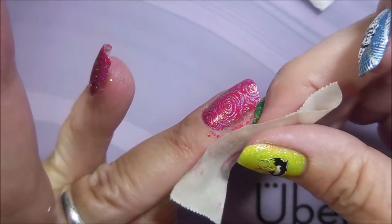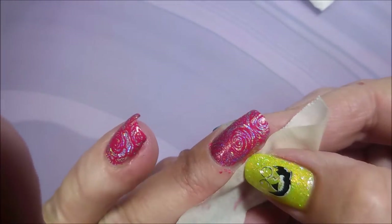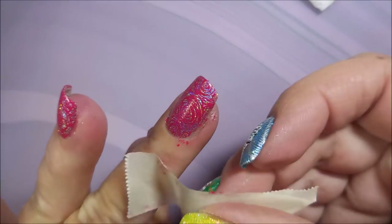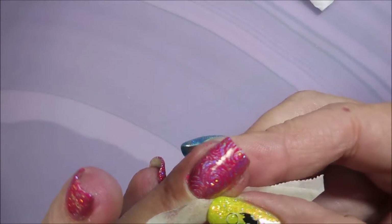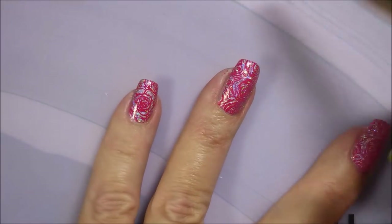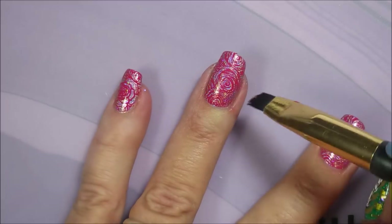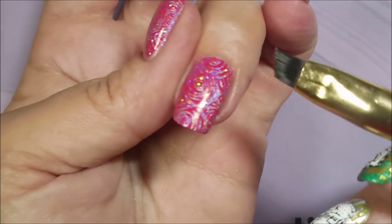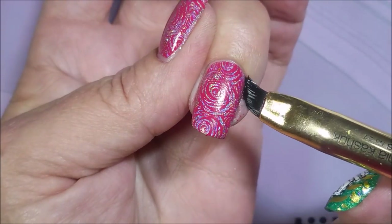Got Harry Potter peeking out there at us, so nosy! Now I'm going to go in with my cleanup brush and some acetone. I do have my acetone additive in there — that's why my skin's not getting all chalky looking.